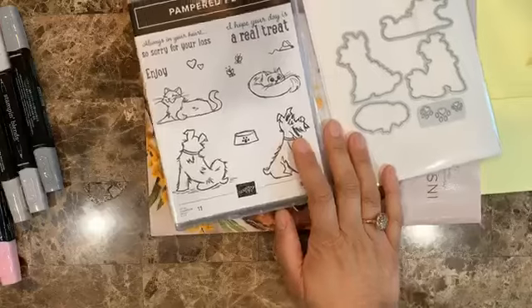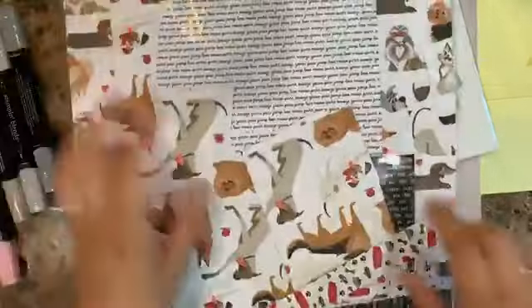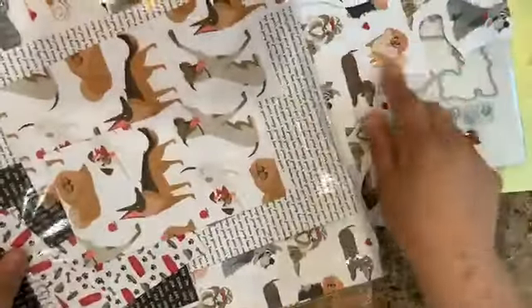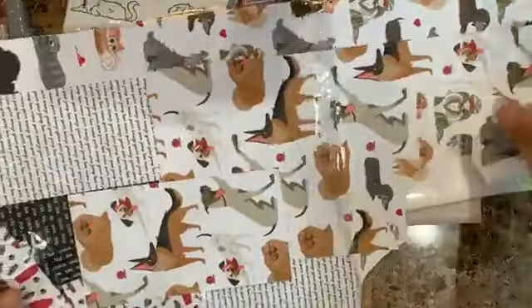It does have a coordinating design series paper, which is another thing that I love about this one — you can see it here. I've been playing a lot with this one already. There are different dogs: the smaller dogs on some sheets and the larger dogs on others.